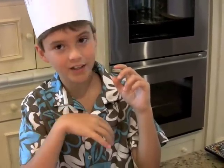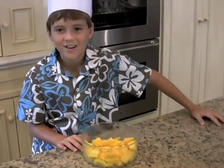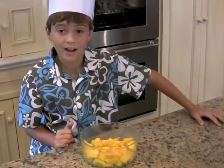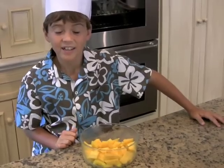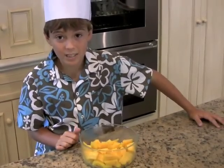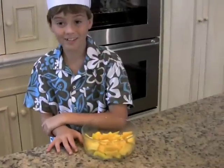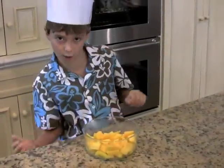You'll be coming back for seconds, or if you're like my brother, thirds. Thank you for joining Dylan's Kitchen. That's all, folks. I think I'll make a great contest winner because I can't stop eating my mango coconut crisp. And I love mango — it's been my favorite fruit since I can remember. Plus, I like to cook and I love to have fun.